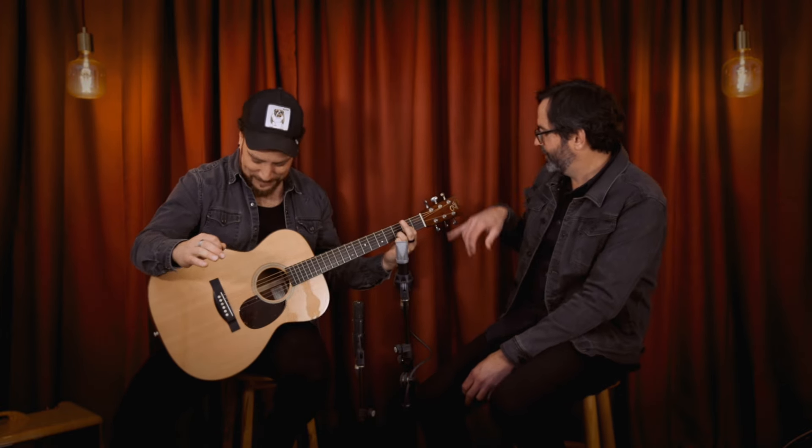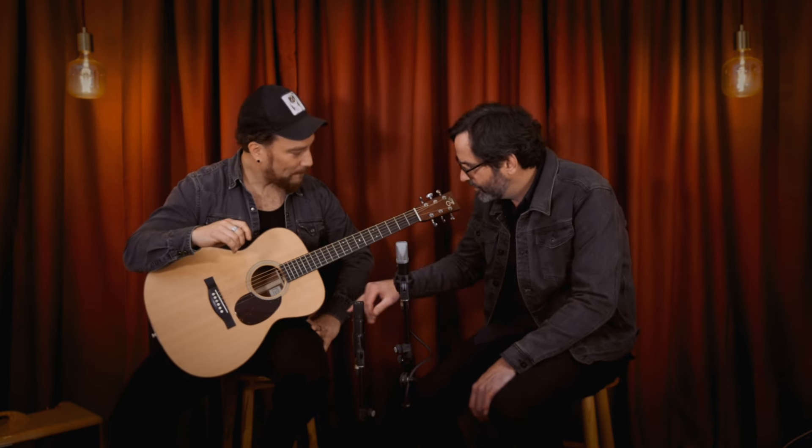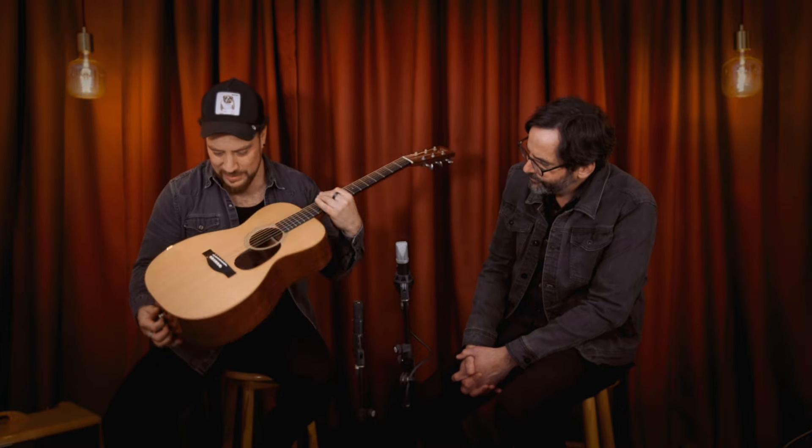Beautifully appointed guitar — the binding is Babinga as well, the head plate is Babinga. It's got the Gotoh 510 tuners. Beautiful subtle binding, perfectly on the edge of the body. The 510s in brushed aluminium. That back and inside is really incredible. I'm surprised nobody has made this their own guitar already, but it will go to a wonderful home. Just a stunning guitar.